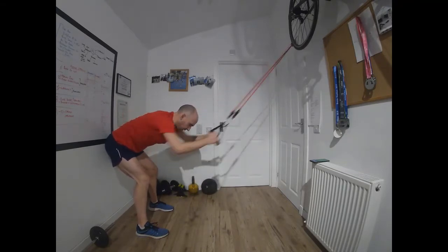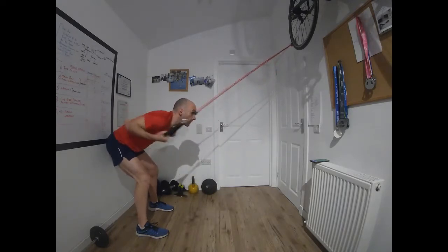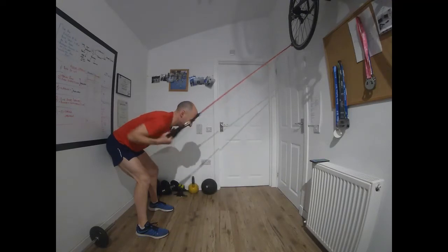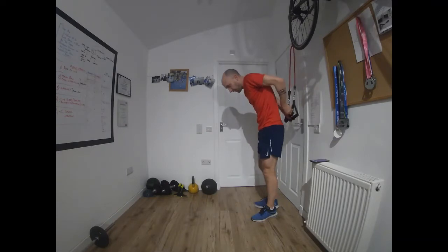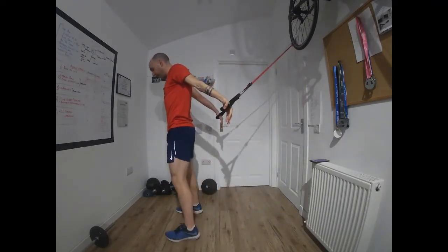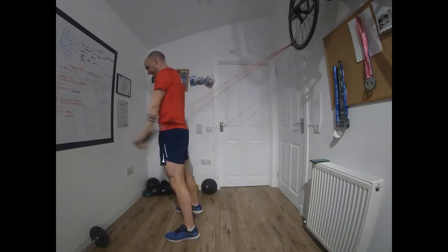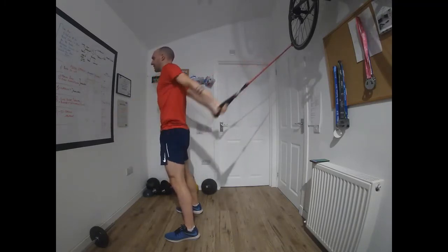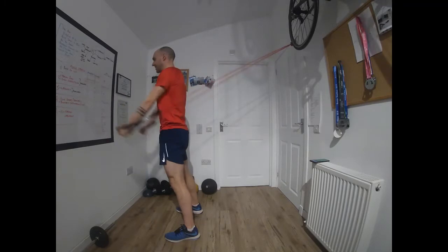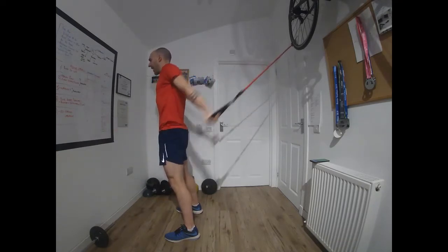We're going to learn the routine as we go along and repeat it twice through. Just three seconds left on this one, then we're going to turn around again — quick transitions — grab the handles, come forward, hands down, palms forward, backstroke. So we're pushing here. Really good one for the chest and the shoulders. It doesn't look front crawl specific, but it works the same muscle group. When we've done this one, we go back to the chest flies.